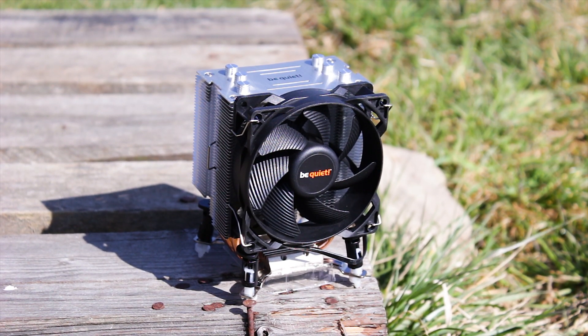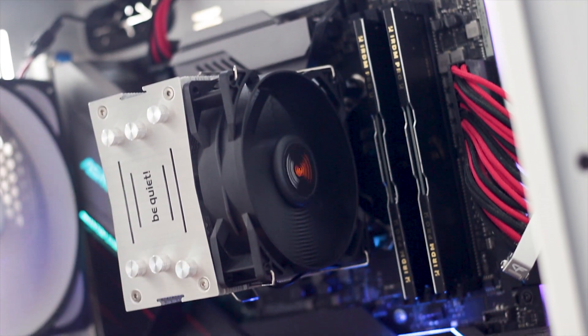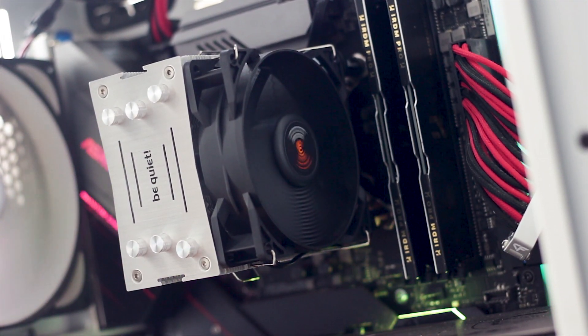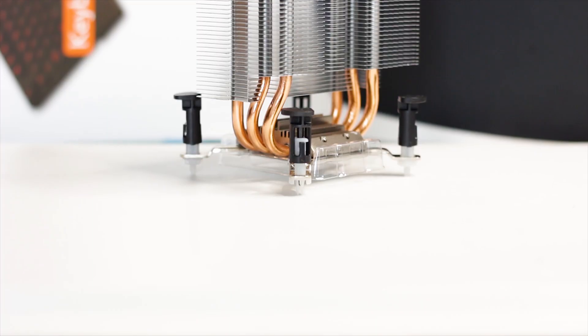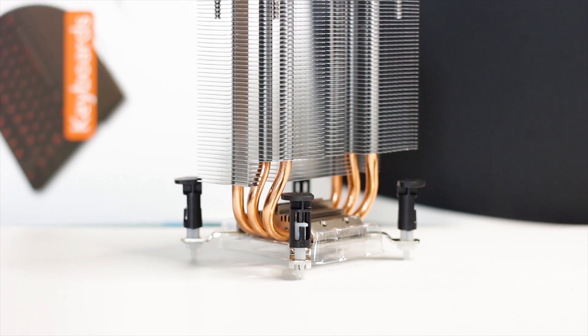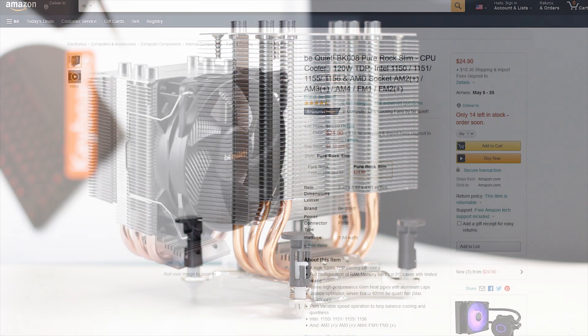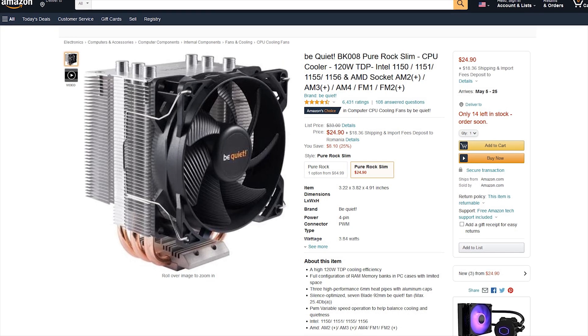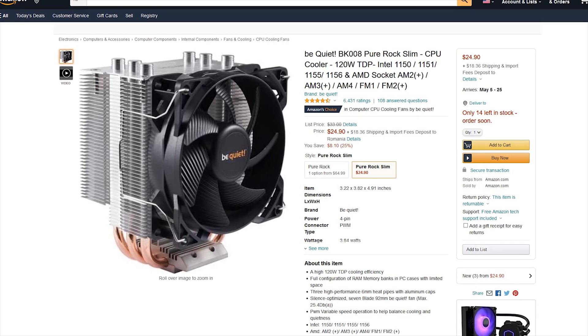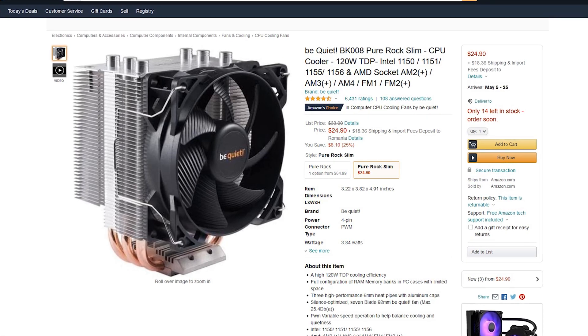The Be Quiet Pure Rock Slim is an interesting cooler for multiple reasons. It is designed to offer great clearance and compatibility with small form factor systems, and is also meant to be a better alternative to factory supplied coolers such as the Intel or AMD coolers. The Be Quiet Pure Rock Slim is available for around 25 USD or Euros at the time of this review, though things can change based on stock and shipping.